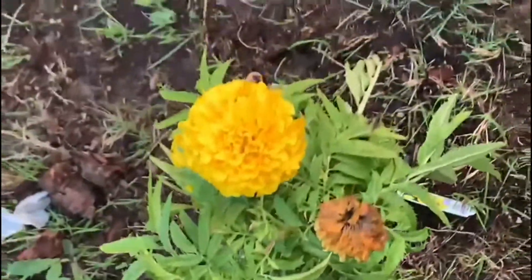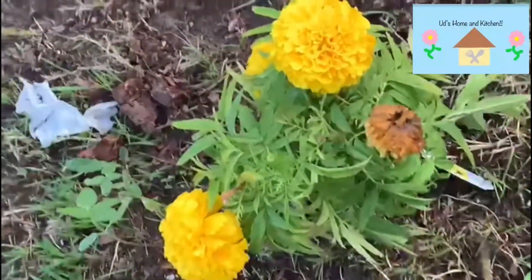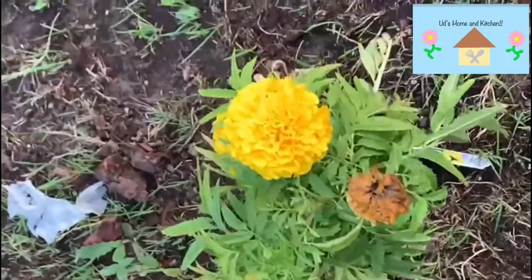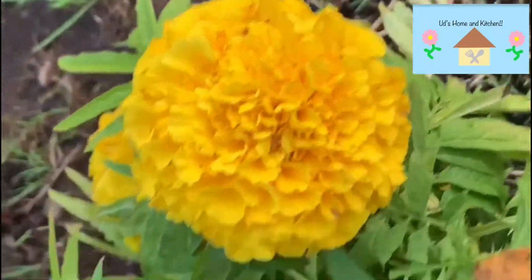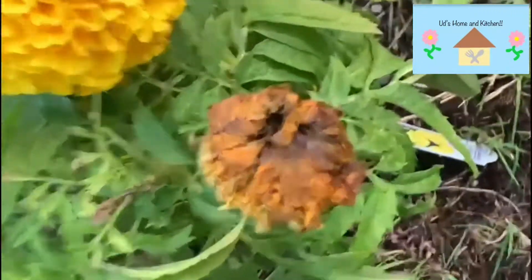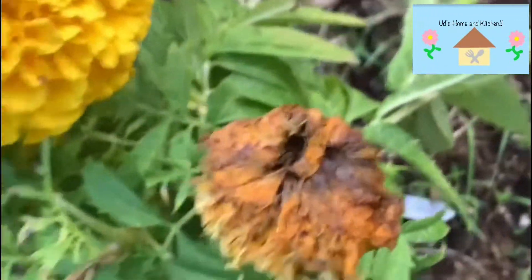Hi everyone, today we're going to be collecting marigold seeds. To collect marigold seeds, we look around and we look at the flowers. There are nice flowers like this, but what we want is a nice dried flower, like this one over here, so that we can collect the seeds.